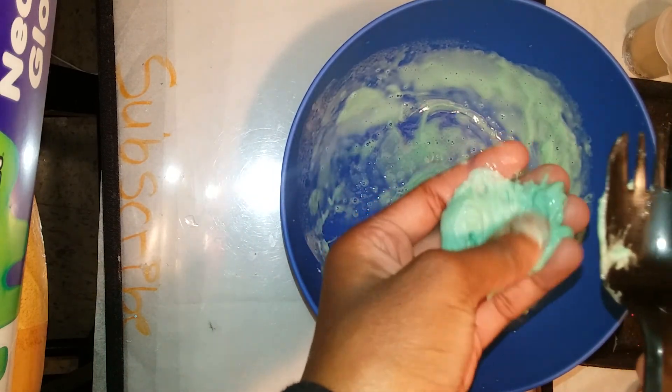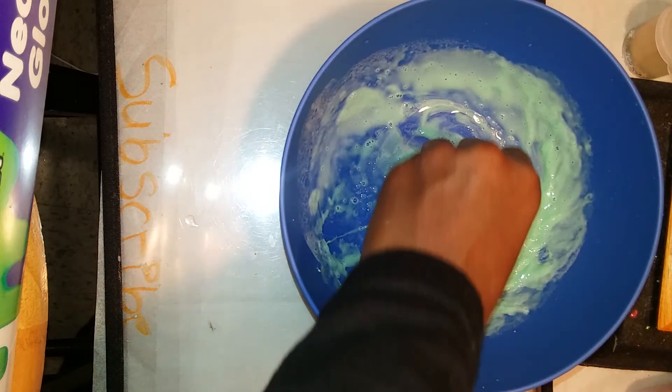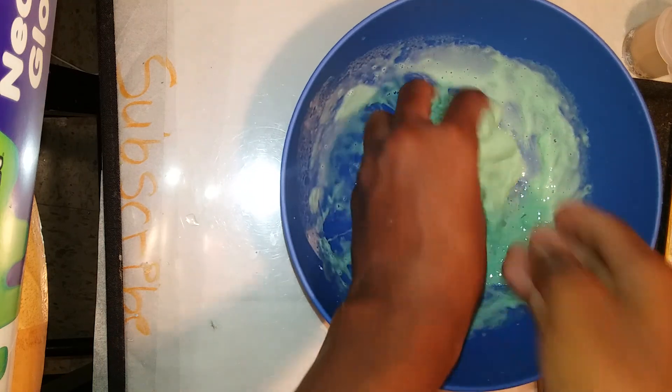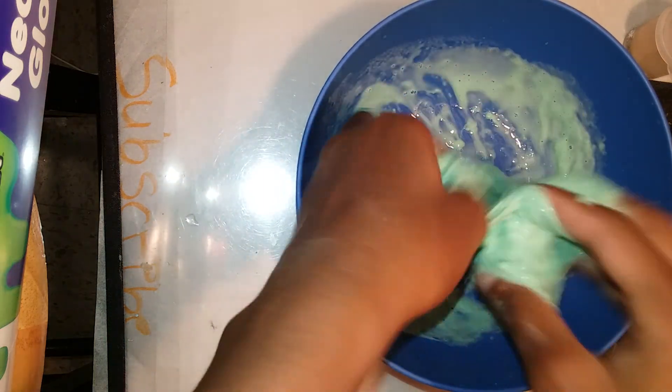I'm taking it off and it came off. Let me pull up my sleeves — we're just gonna get our hands in there and start kneading it.